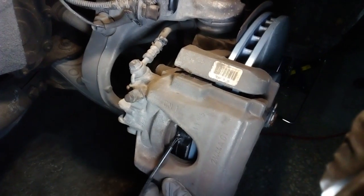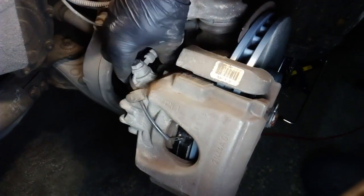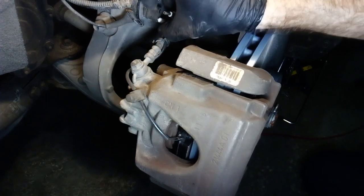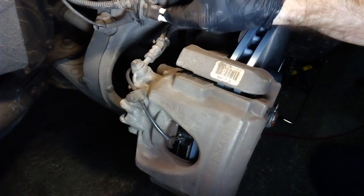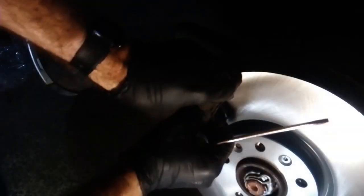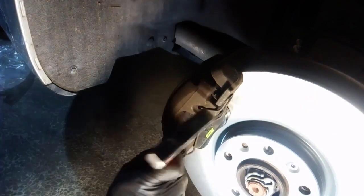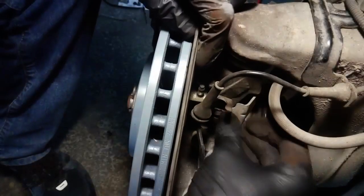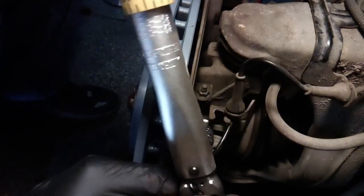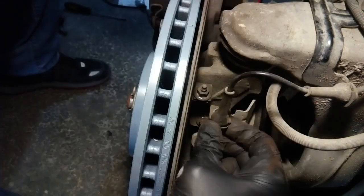Clip on the new wear indicator on the brake pad and route the wire around the brake hose to connect it to the corresponding plugs. There is no polarity on these wires, so it doesn't really matter how we connect them. One last check to make sure everything is secure, and we can put back the retaining spring. This spring should also be replaced with a new one, but if you can't get a new one, the old one works just fine — replacing it though is recommended. We can put back the metal bracket and the nut and bolt that hold it in place and tighten them with 12 Nm. Secure the ABS wire and we can put back the wheel.